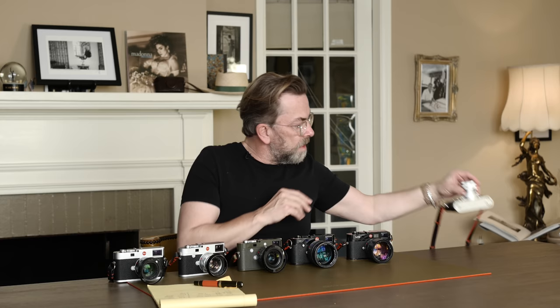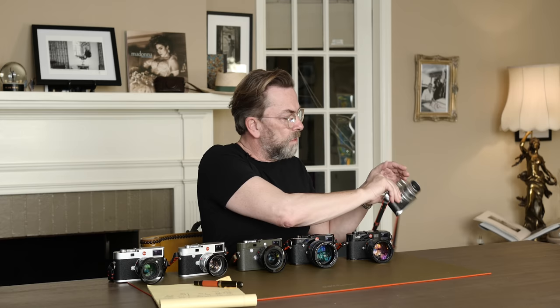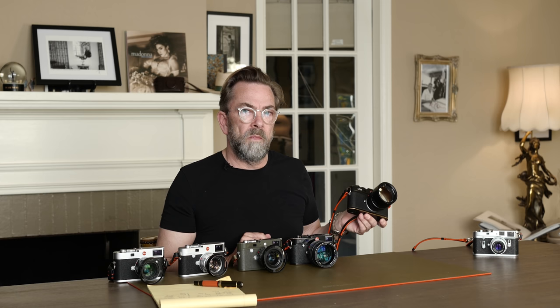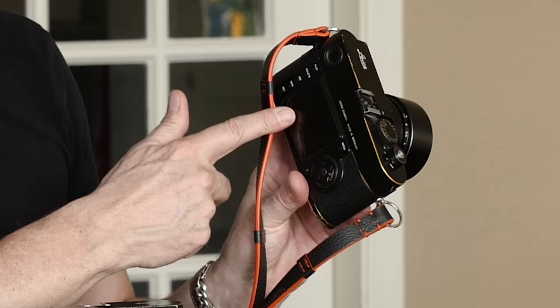And then something that was said when they came out was that you cannot make a Leica full frame, because the lens sits so close to where the film or sensor would be — the angle of light is just too steep — so the corners and edges of the frame wouldn't look pretty. But then, on September 9, 2009 — 9/9/09 in New York — Leica introduced the M9, and this is the first full frame. So suddenly we had a Leica M with a full frame sensor, kind of like the old Leica but digital.